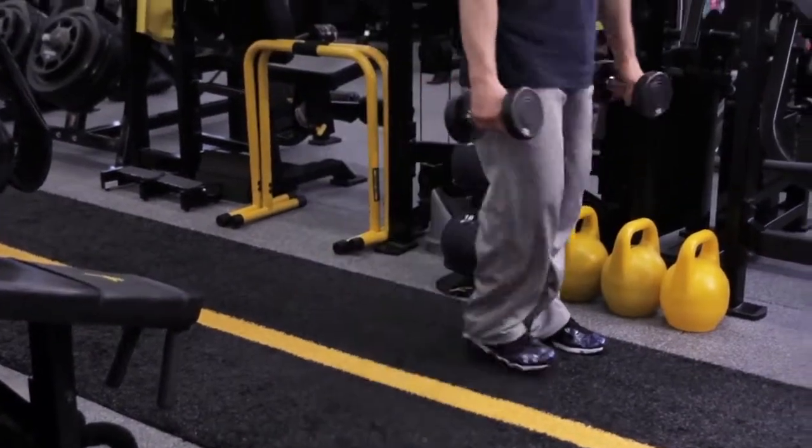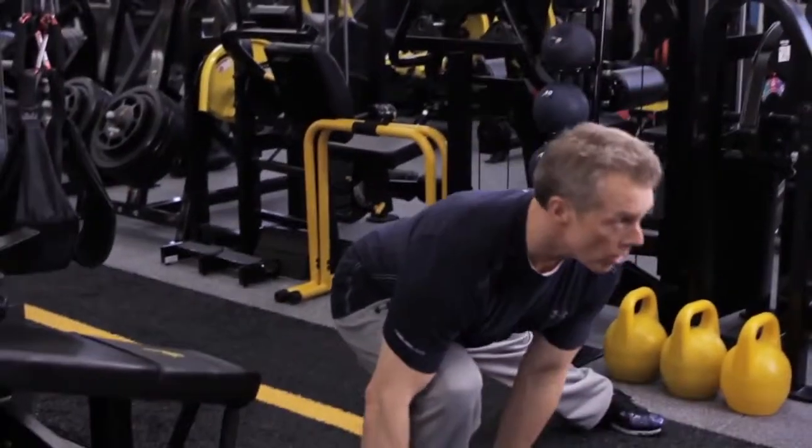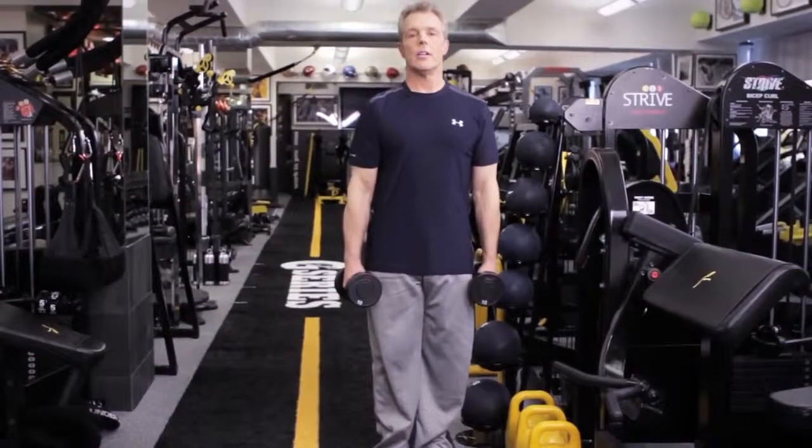Right here and up. Extend the leg that you are lunging from. Bend the leg that you are lunging with. Dumbbell side lunge.